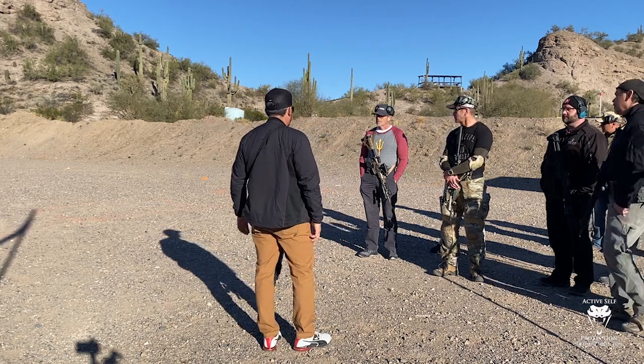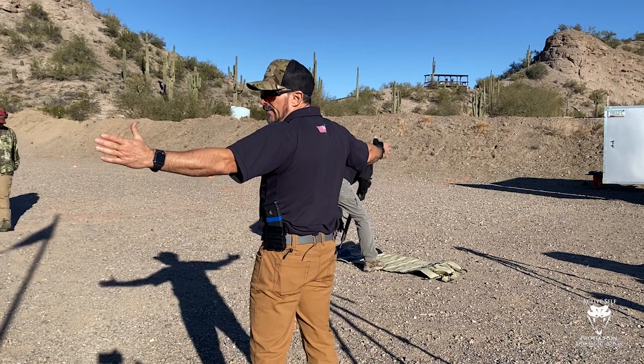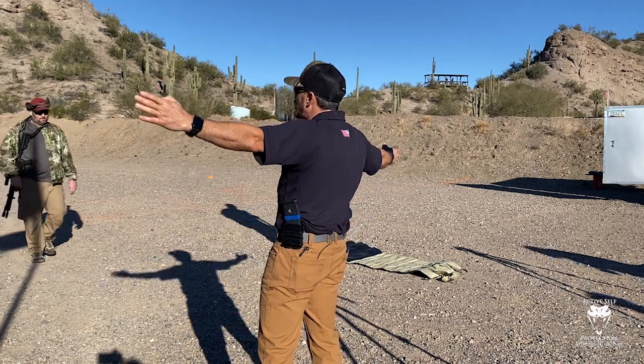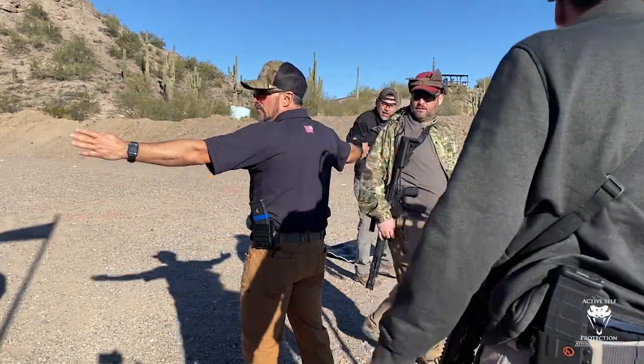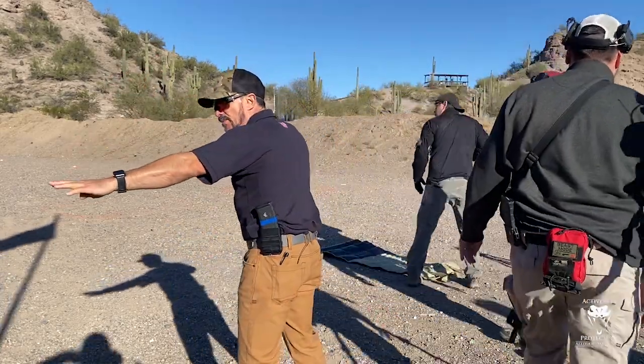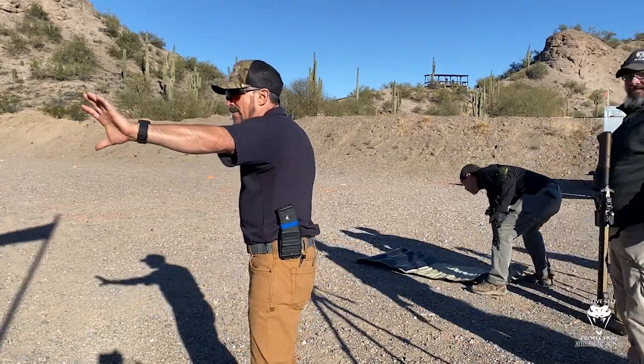Line up in front of your target. We're going to have to go down and do some target repair. Our 50-yard line is literally in front of the hooch — that's as far as I can get it. I want everybody to be just in front of the hooch so when we go prone, I can get some of these bags moved behind the table to free up space for people to get prone.